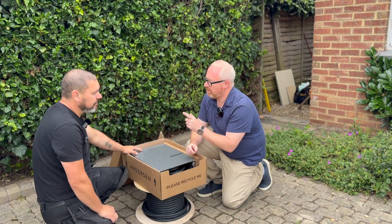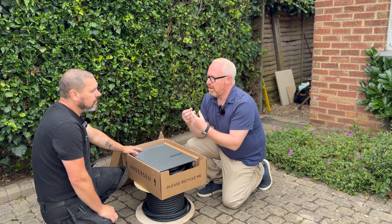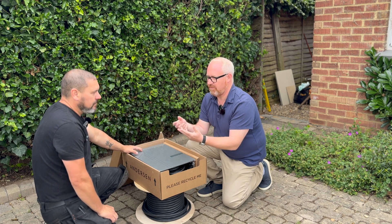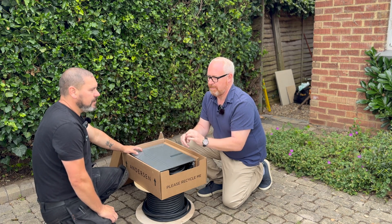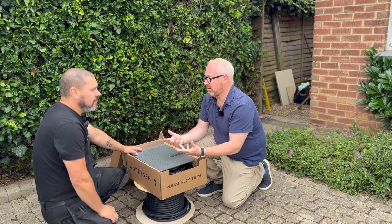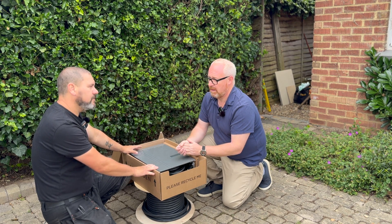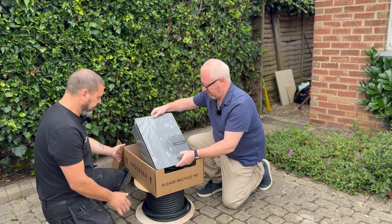22 kilowatts is quite important in terms of charging speeds. From home, most people are only probably going to need 7 kilowatts, because for 11 and 22 kilowatts you need three-phase electricity - that's right. Most people in the UK only have a single-phase supply, so 7 kilowatts is what most people can have. But if you're lucky enough to have three-phase, you've got that option with Anderson and you can charge your car faster.